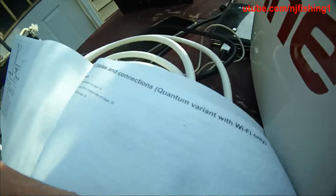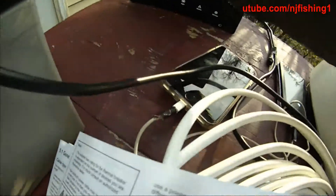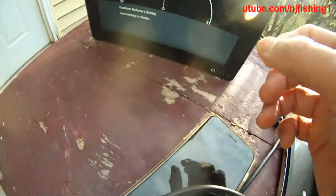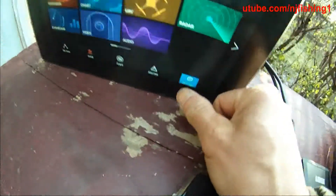This is the Quantum with Wi-Fi only — no Raynet cable, just the power cable. Let's see how the Wi-Fi is going to work. The screen is saying 'Quantum ray dome connecting to radar,' but I think I need to go back to settings and find the radar configuration.